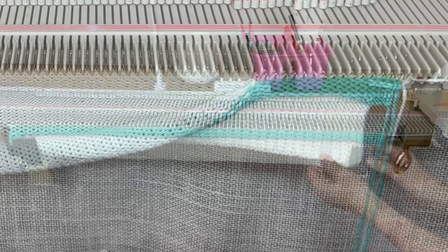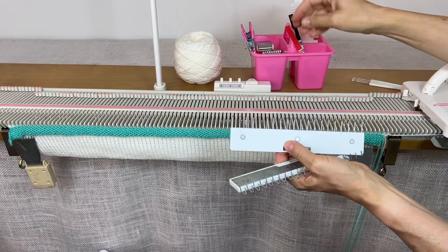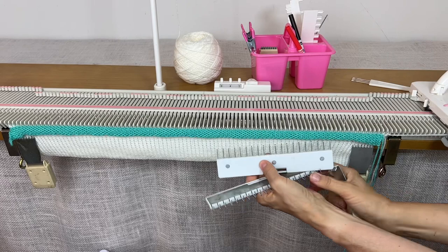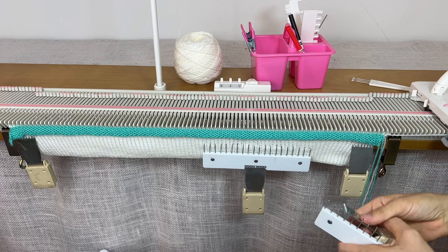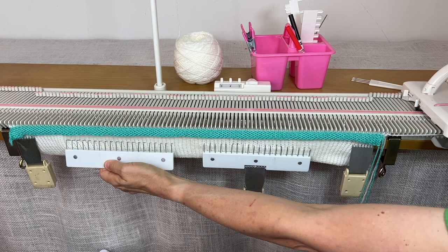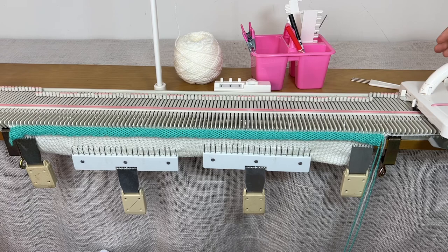Now that I've got all the stitches hung, I'm going to add some weight. I've put two on, one on each side, and then I'm going to use some of these wider, heavier ones. You can order these online — I can put a link. Make sure you've got everything weighted down because we're going to be doing tuck stitch and tuck stitch needs a lot of weight. Now we're going to start with our pattern right away.